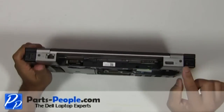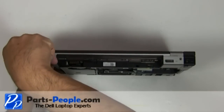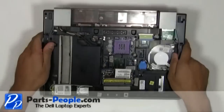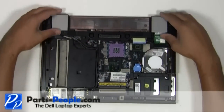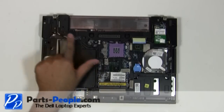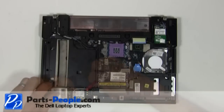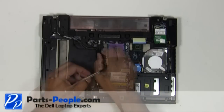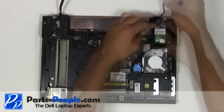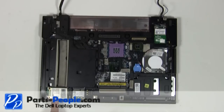Unscrew the two screws on the left and right hinge covers. Slide the hinge covers away from the laptop base. Disconnect the antenna cables from the wireless cards. Disconnect the LCD cable from the motherboard. Loosen from the upper routing channels. Remove all the wireless cards from the motherboard.